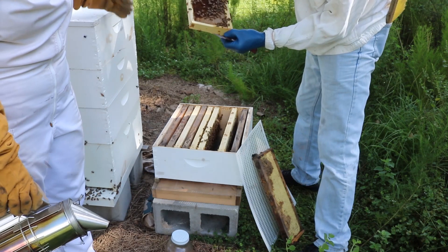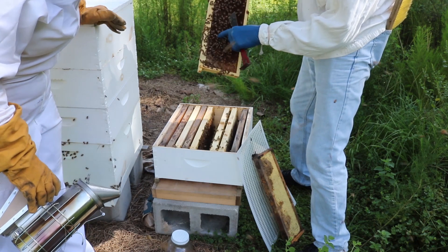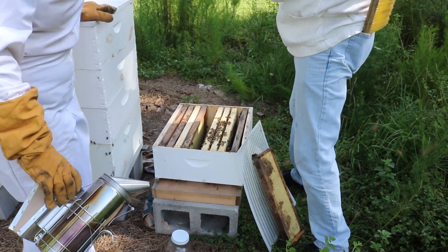They clean out the honey to make room for the queen to lay. I spotted her with my own eyes before you even pointed her out, so I'm getting better. You saw her moving around in her little zig-zaggy motion, right? Yep, that's what I want.